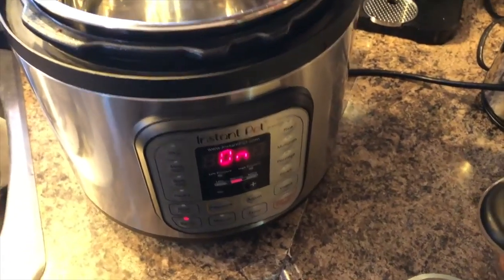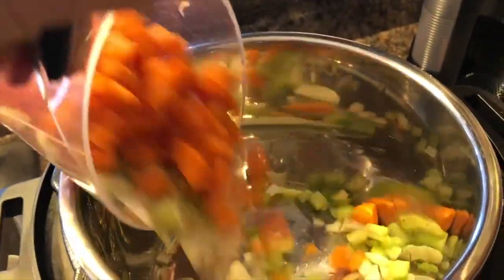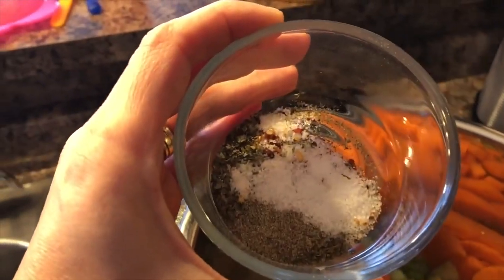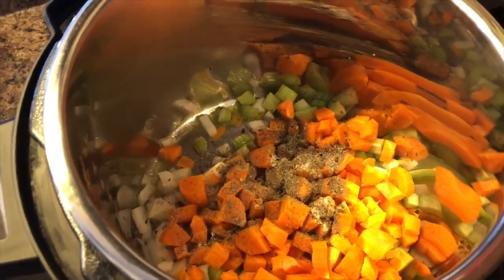So I'm making tomato basil soup. I have preheated the olive oil on sauté in an instant pot and I'm adding onion, carrots, and celery as well as seasonings. I'm going to mix it up and sauté it.